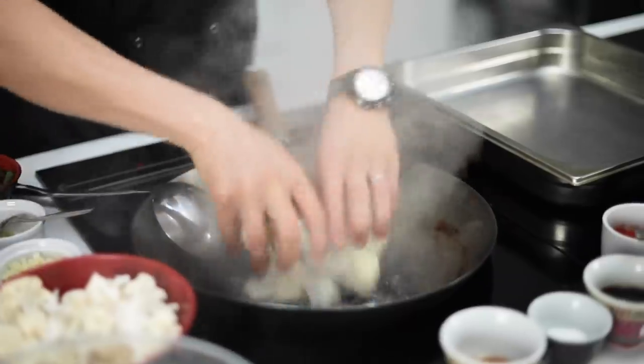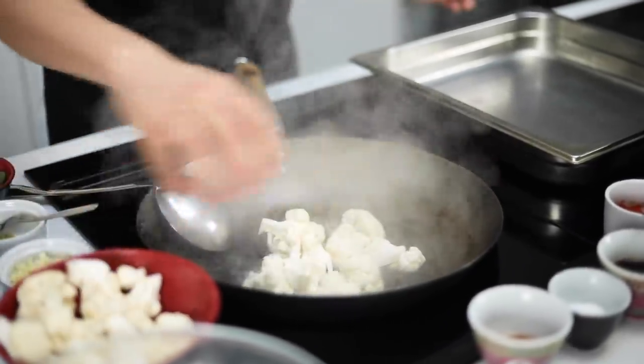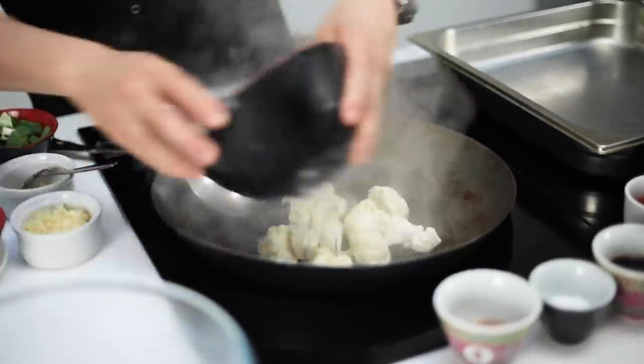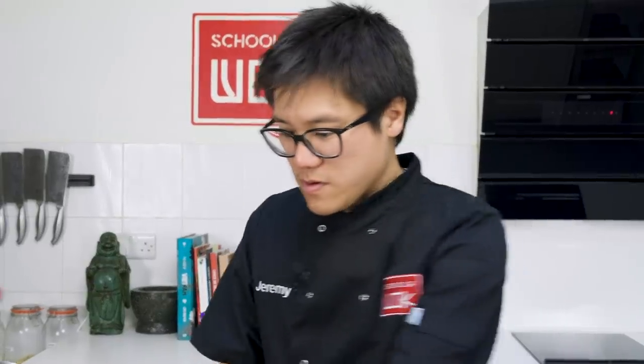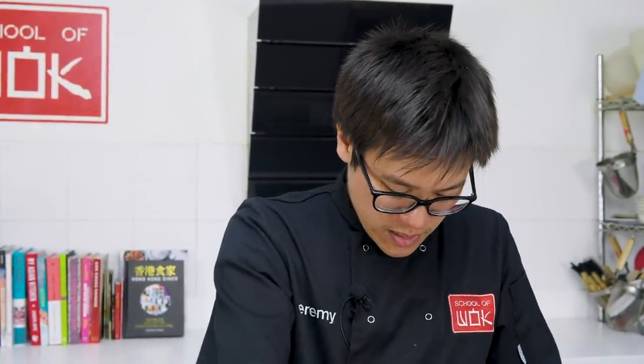First off, just to speed up the cooking process a little, I'm going to blanch the cauliflower. I haven't got a full wok of water here — you can get a lid and the top ones will just steam through quite quickly. It doesn't take long, sort of three to four minutes is fine. We're going to start to make a sort of crust for roasting the cauliflower.